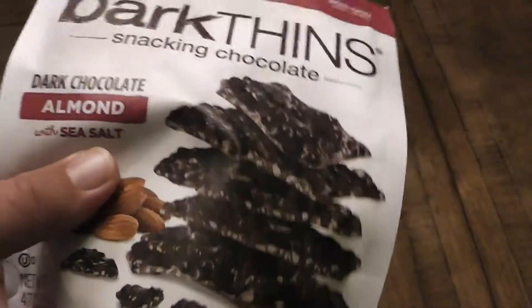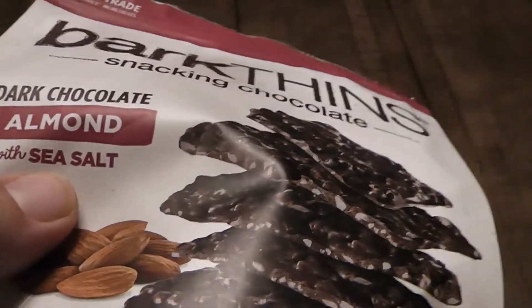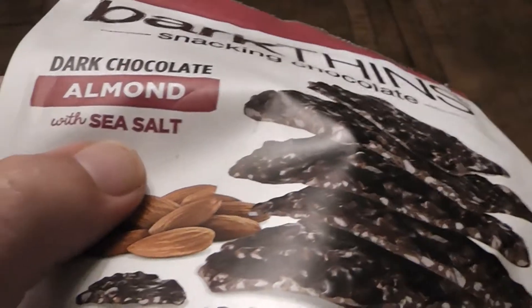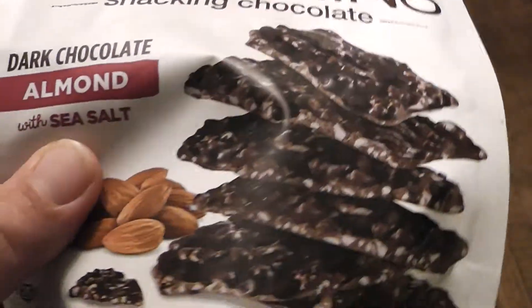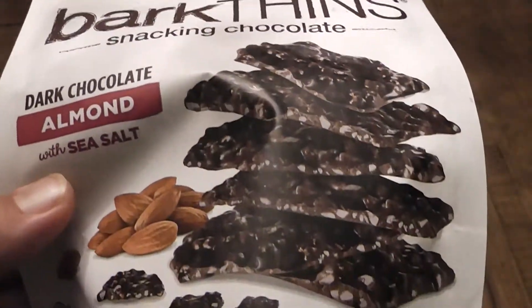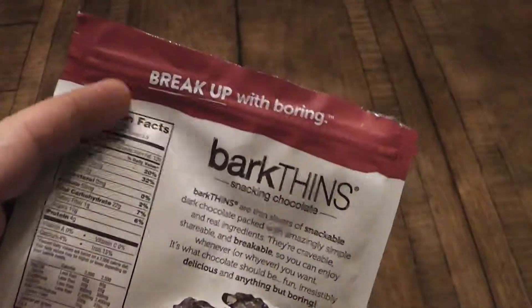I always laugh when I see 'sea salt' — pretty much every salt you're going to encounter originally came from the sea, even if they got it from underground. It was sea salt a million years ago or whatever, as if that makes a difference that it came from the ocean. Actually, the ocean's pretty dirty these days.